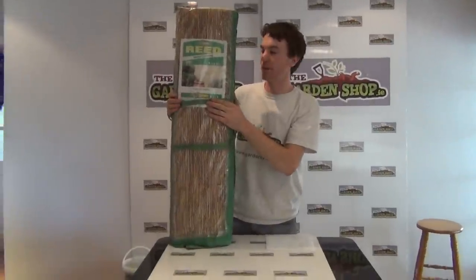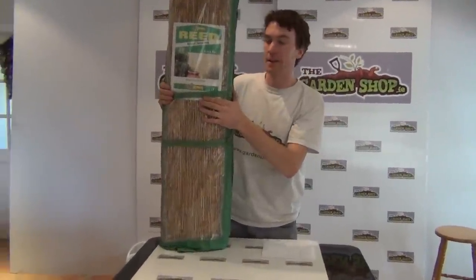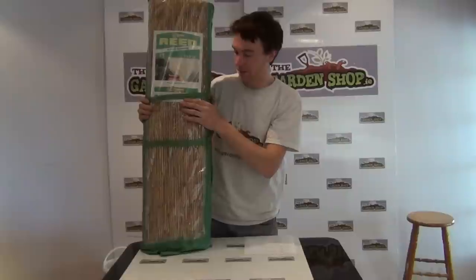Welcome to the garden shop. In this video I want to show you one of our screening products that we have on the website. It is the reed screening, and it's one of a range of screening and garden design products that we have on our website.